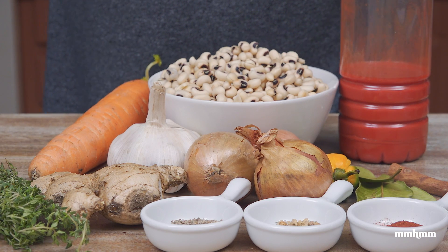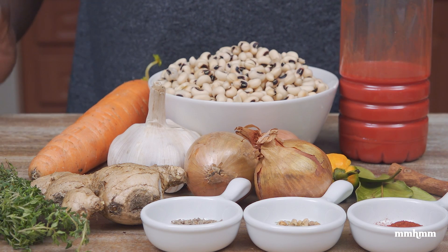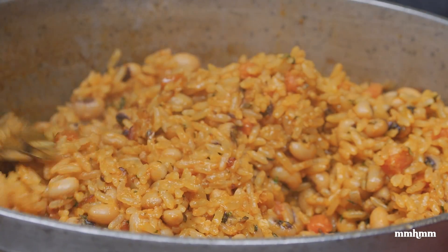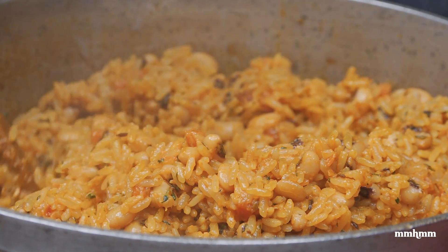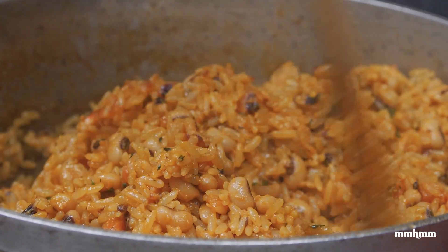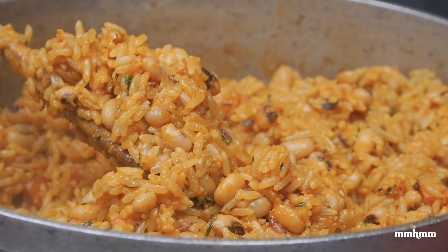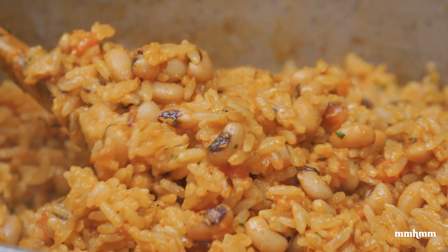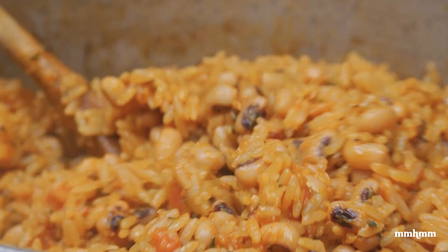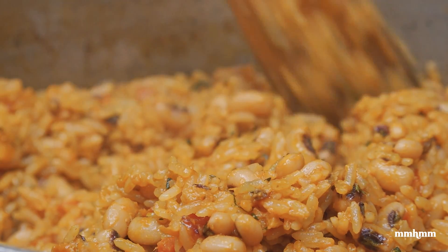So, last for the year, and we had to go out with a bang, so we're doing a real nice black-eyed peas and rice cook-up. As you should know, or if you don't know, I'll tell you now: eating black-eyed peas around this time of year is very traditional. It is part of our West African heritage, and eating black-eyed peas for old year's into New Year's is said to bring good luck and prosperity for the New Year.